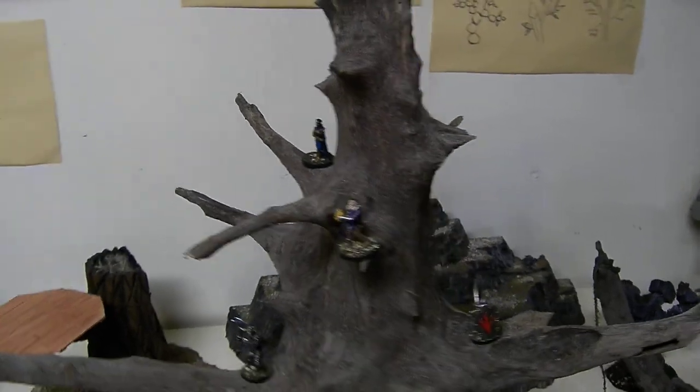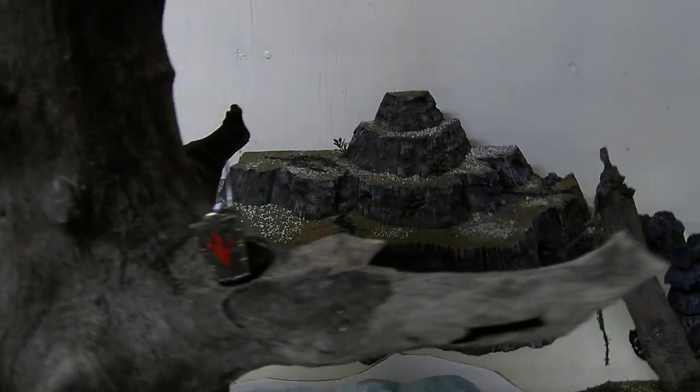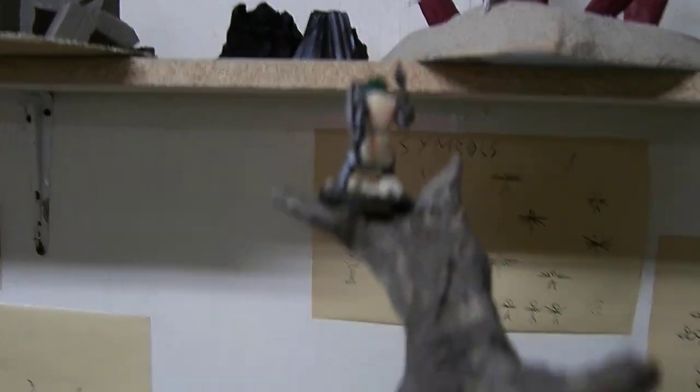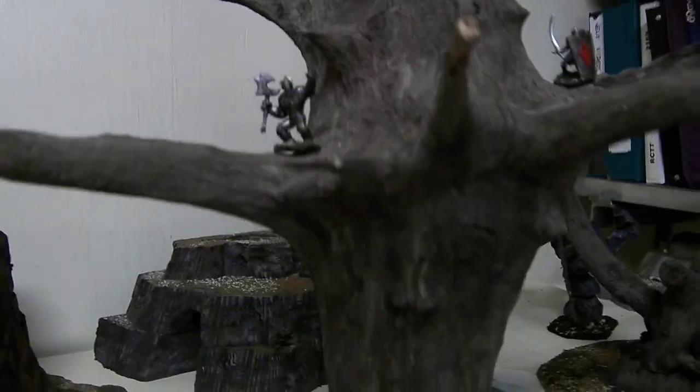Just to show you the scale, I've put some miniatures here and there. So this is massive.